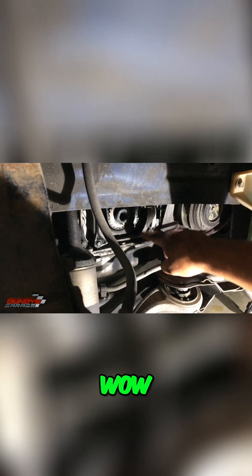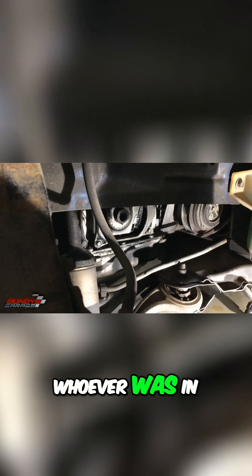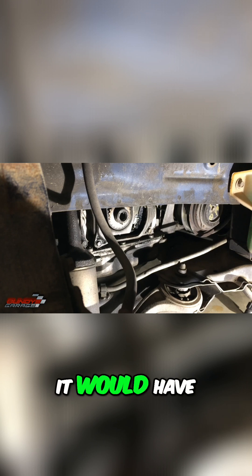Wow, whoever was in here did kind of a hack job — not a good sign. Well, at least I know the timing belt has been changed, because if it was from the factory, from Honda, it would have had that little piece. Let me see if I have an extra one to show you what I'm talking about.